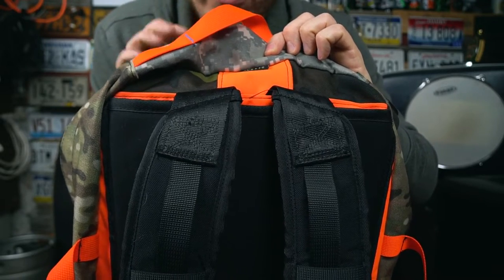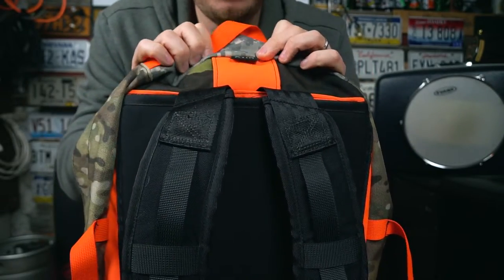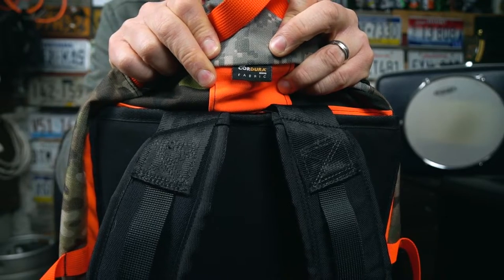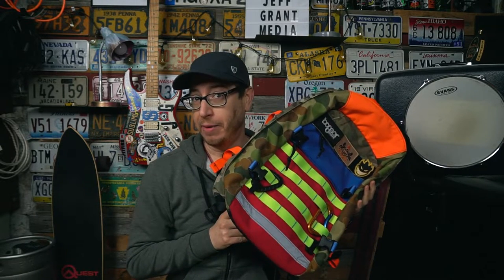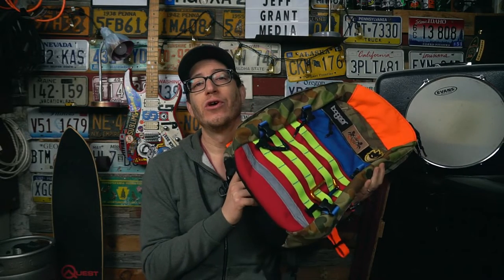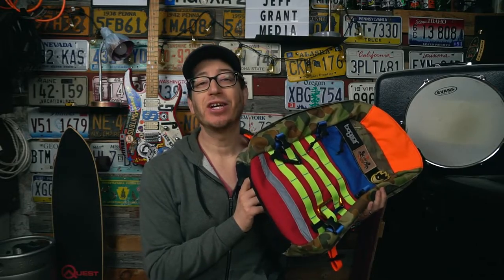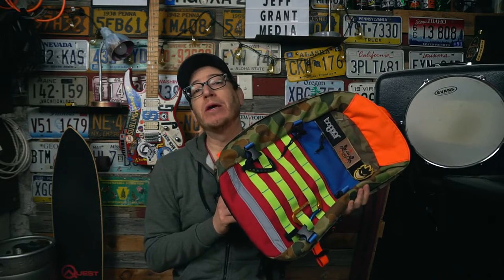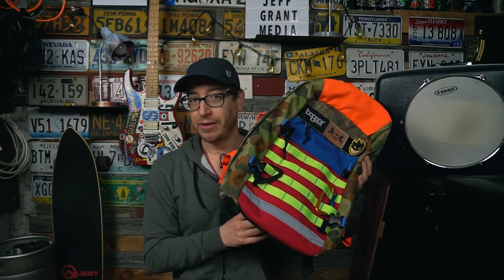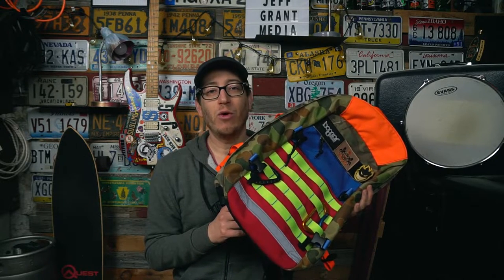There's plenty of space in here to use your own laptop sleeve of choice. The port for your water bladder will come out either side — left or right depending on your personal preference. The bag is made out of Cordura nylon. Somewhere on this pack there is also a super secret hidden pocket where you can stash your valuables — it is on the inside of the bag so it is secure. I'm not going to tell you where it is, but I challenge you to find it.